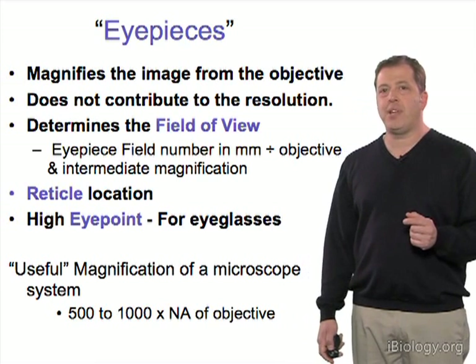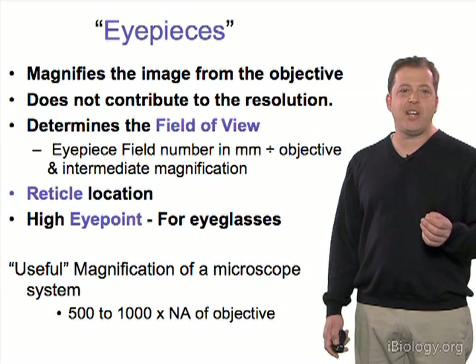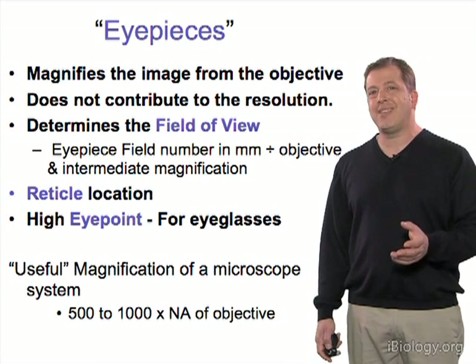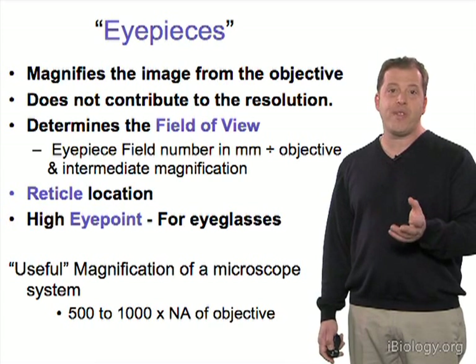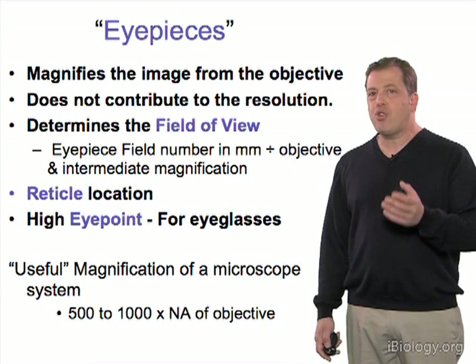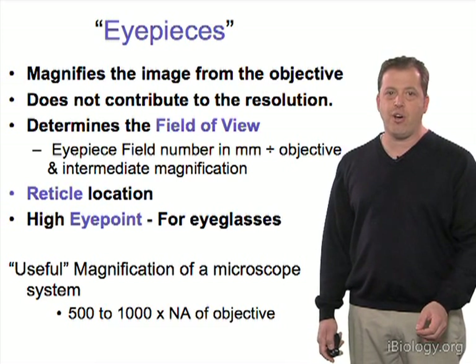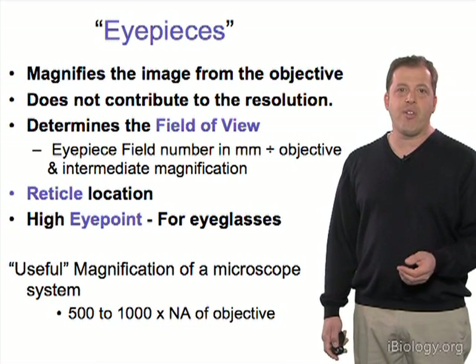Most eyepieces nowadays are termed high eye point eyepieces, which means they're designed for people with or without eyeglasses. So you don't have to take your eyeglasses off when looking into the eyepiece of the microscope — they're designed for that.